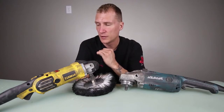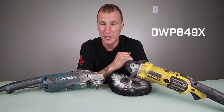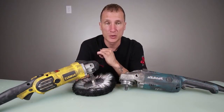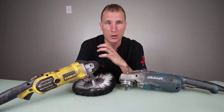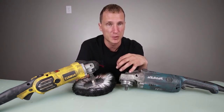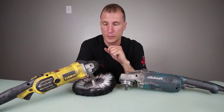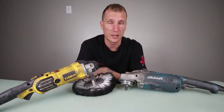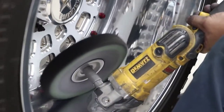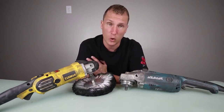The same thing goes for the variable speed 3,500 RPM models. The Makita is a 9227C and this DeWalt right here is a DWP849X. They're both about the same weight. The only difference I notice is that the Makita holds its torque, especially on these variable models. You usually put a little more pressure on with a variable than with the high speeds, since the high speeds build up heat faster. With these variables, the torque makes a world of difference. The Makita maintains its speed really consistently. The DeWalt will slow down quite a bit, so I find myself ramping my speed up a little higher on the DeWalt than where I want to be when putting pressure on. When I grab the Makita and set the speed to where I want it, it holds really well.